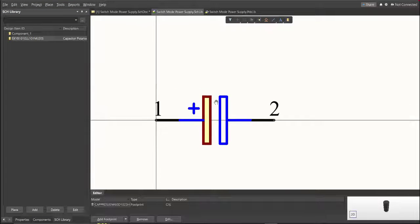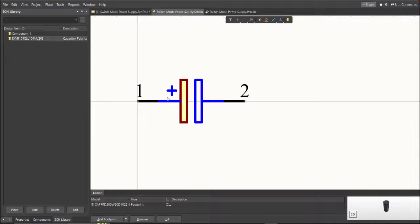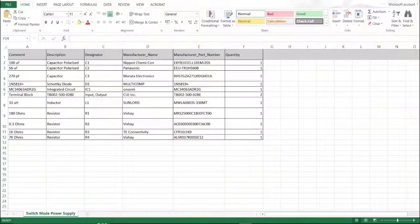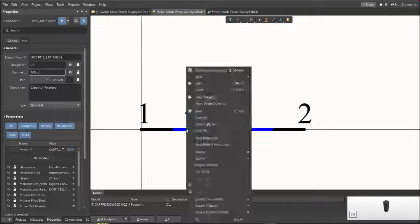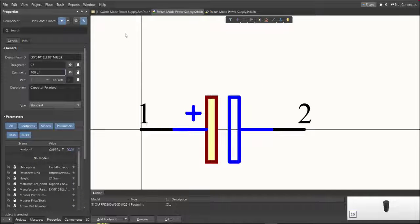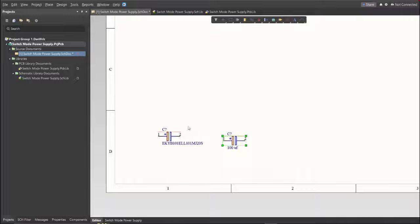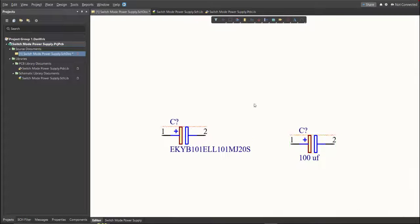The next thing we need to do is edit the comment. Since this is a 100 microfarad capacitor, we will put the value of the component here and save. It is much better to edit the comment because it is much more readable when placed in the schematic doc — this is the original versus the edited one.